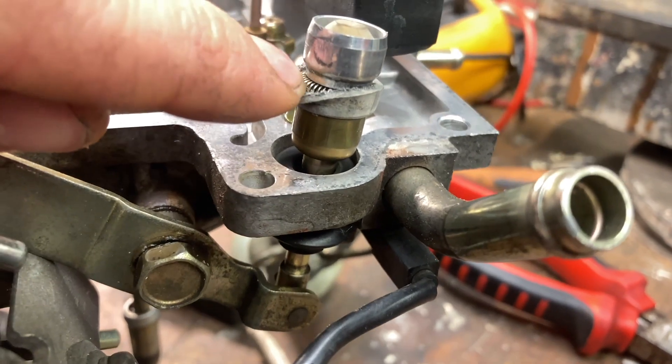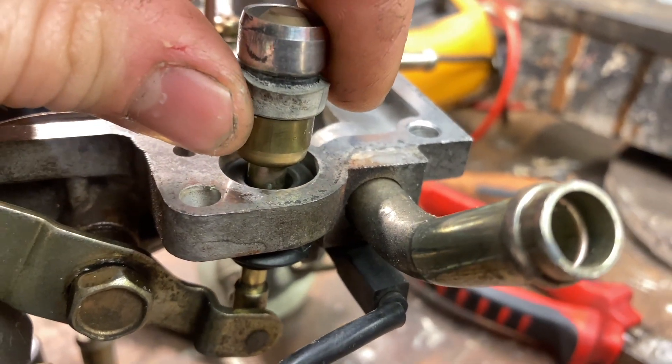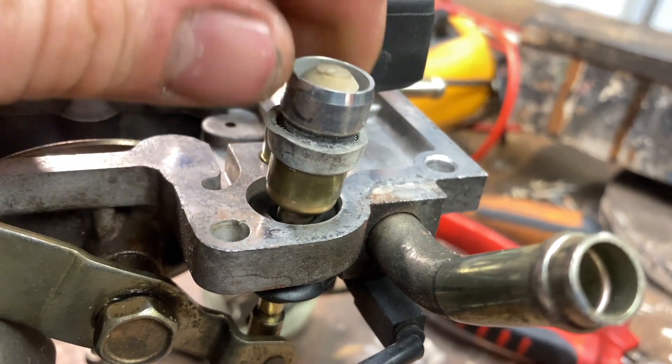Next off we have this accelerator linkage here. This is a leather washer that runs up inside a bore inside the carburetor body itself — you want to make sure that washer is in good condition. This one looks perfectly fine, so we'll just leave that alone.